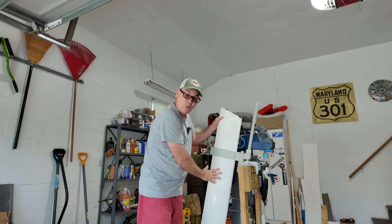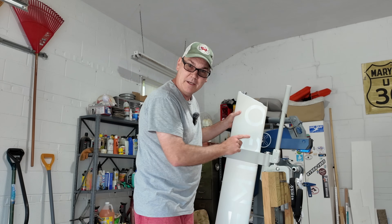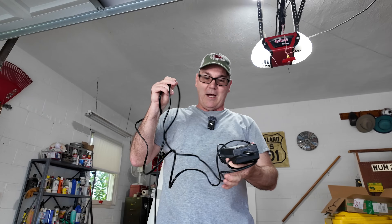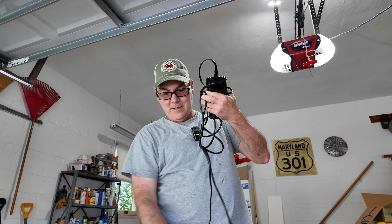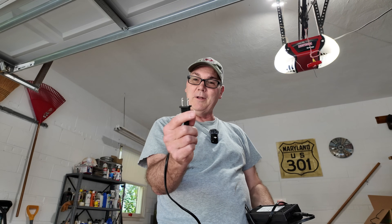Let me back up a little bit so you know what I'm talking about. This is my Ramego One electric outboard motor — ignore the motor behind it, that's for another video. This is the charging block I use for the Ramego One. It plugs into the top of the motor and into the outlet in my house.